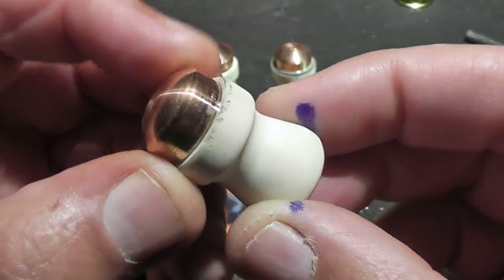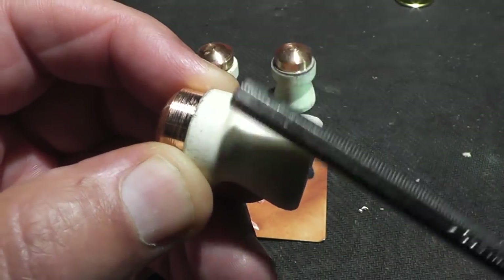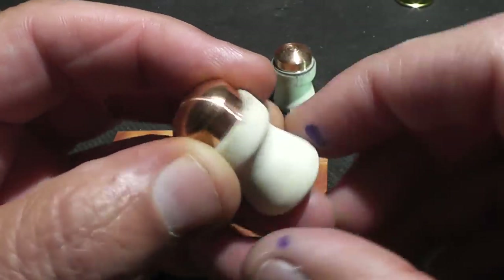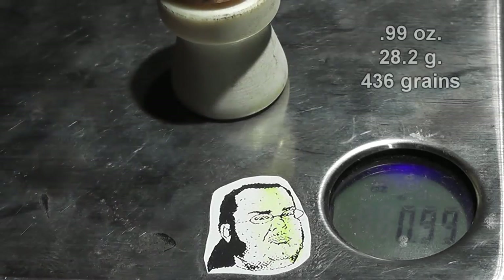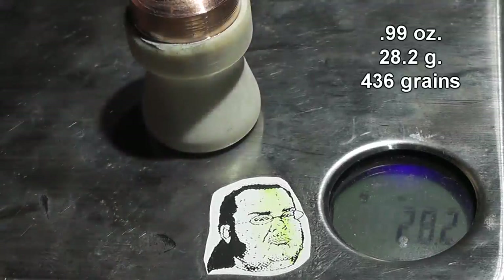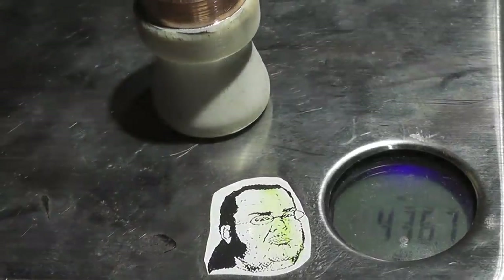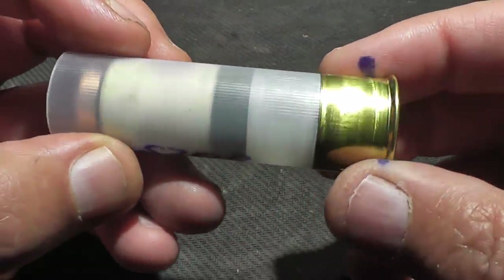Mark turned these on a lathe and he definitely knows what he's doing. The tolerances, weights, and everything were just dead on. This stuff is rather hard — it has the texture and feel of porcelain, that's the best way I can describe it. Mark told me that primitive people made hammers, projectiles, and sewing needles — all kinds of stuff out of antler. As far as copper goes, they could actually find that in nugget form and make various things out of that too. I loaded a few of these with a light powder load and then some with a heavy powder load. Let's see how they do.